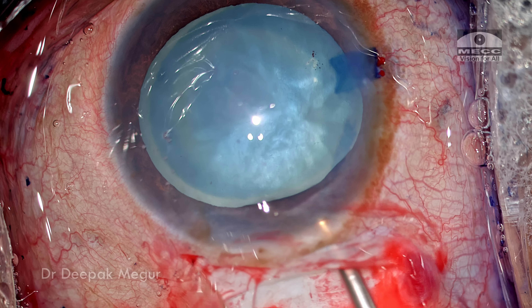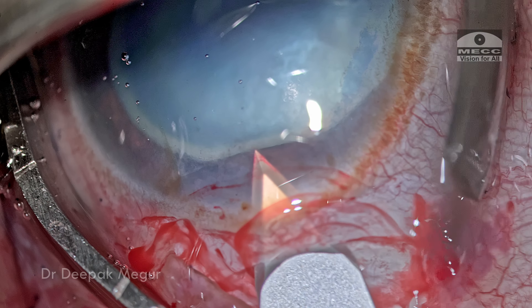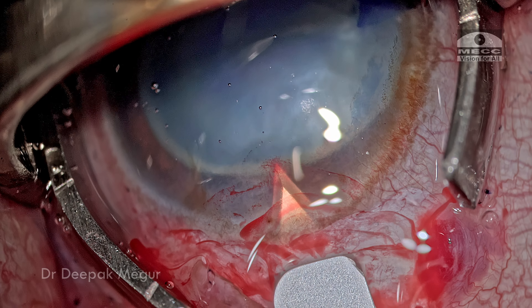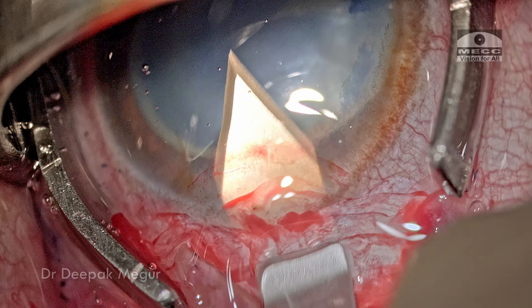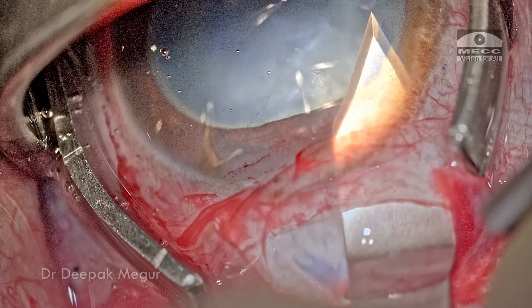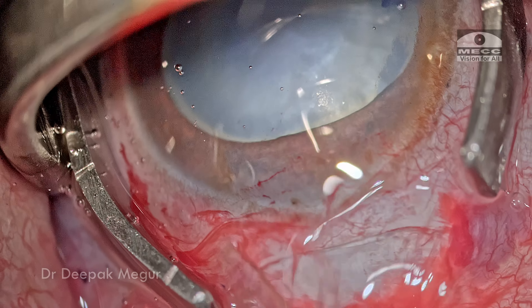With the anterior chamber pressurized with OVD, I'm going to enter through the main wound and create the internal incision. I'm going to use a 2.8 millimeter bivalved sharp keratome. I enter in the central part and then extend it laterally on either side, so the internal entry would be 0.5 to 1 millimeter longer than the external scleral incision.